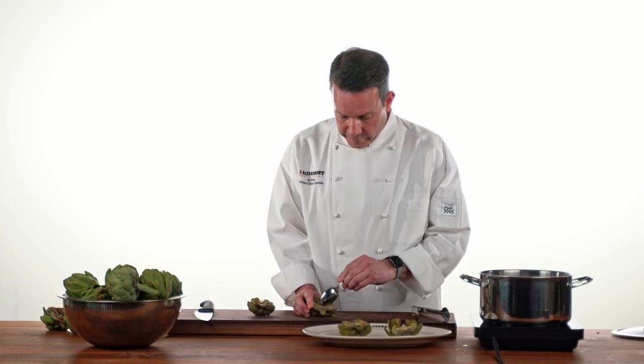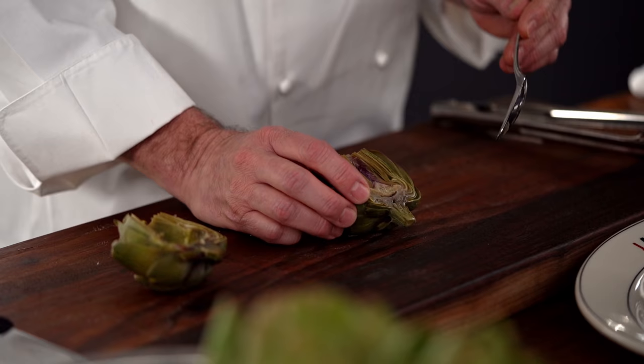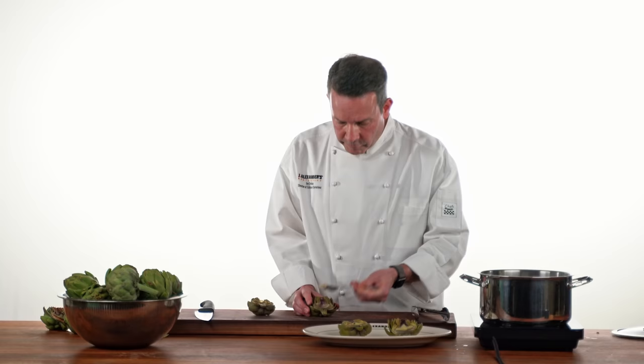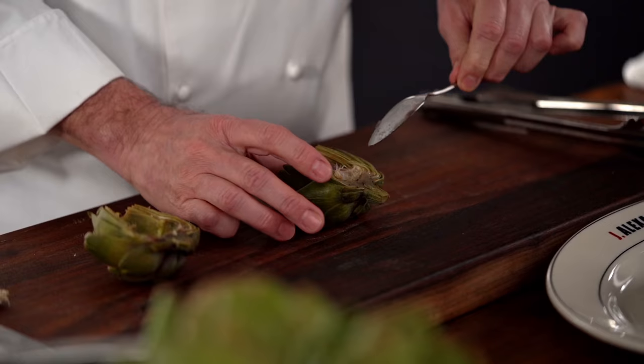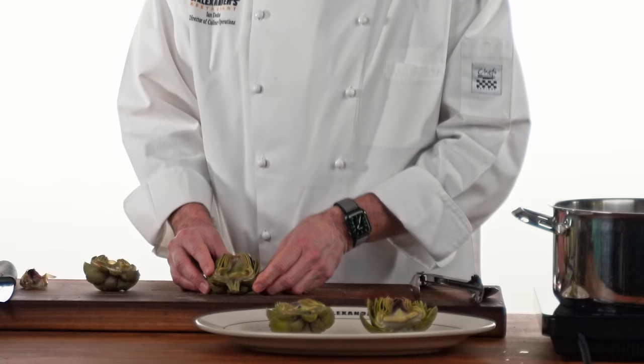Now with the artichokes fully cooked, we're going to remove the actual choke part itself. There's a fine line right between the choke and the heart. What we're going to do is use a spoon, gently insert it, loosen the choke, and then remove the choke itself. Then we're going to take the back of the spoon and pull out all the purple leaves — they have a little spiny top, so you'll be able to feel where they rip out. And we're left with the inner part of the artichoke.